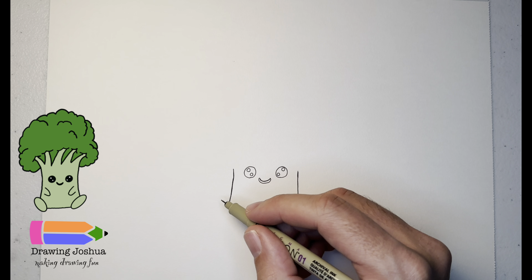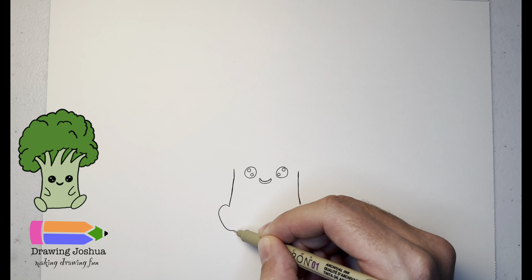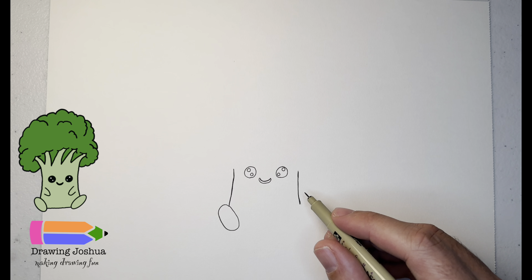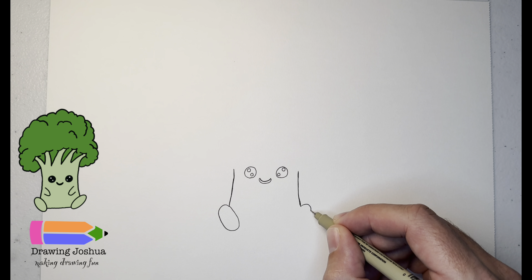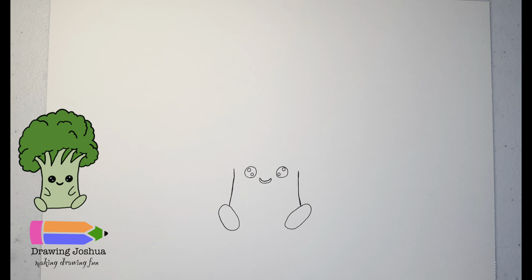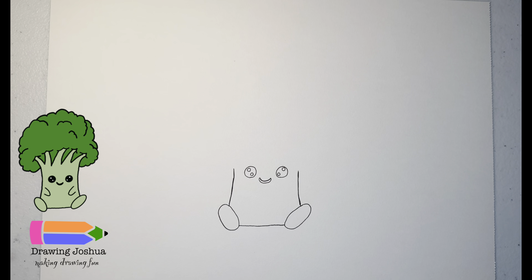Now we're going to give it some feet — these are just going to be ovals. The left one is just an oval facing up and to the left, and then I'm going to do the same thing on the other side, but this one's going to face up and to the right. I'll come down a little bit more and draw an oval about the same size. Then we're just going to connect the two — come up just a little bit from the bottom and over like that.